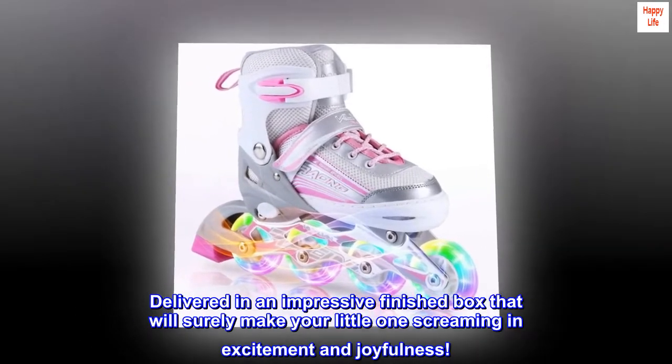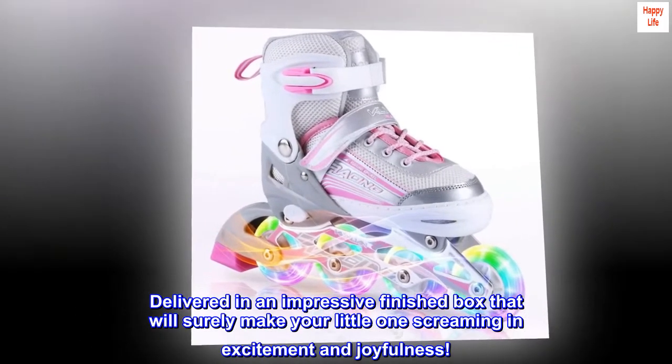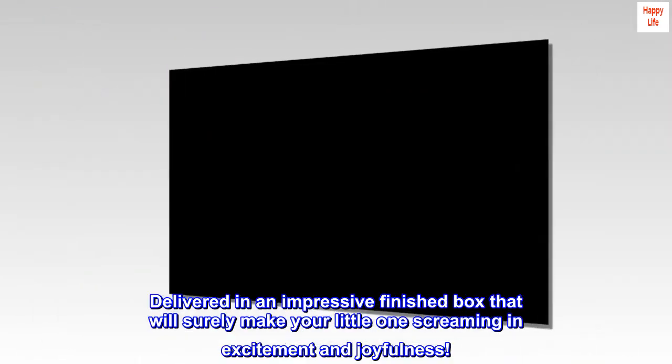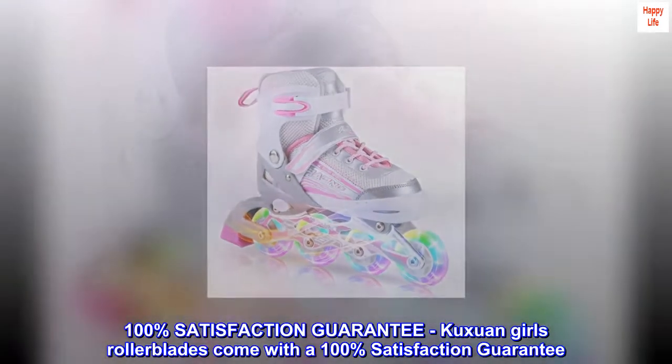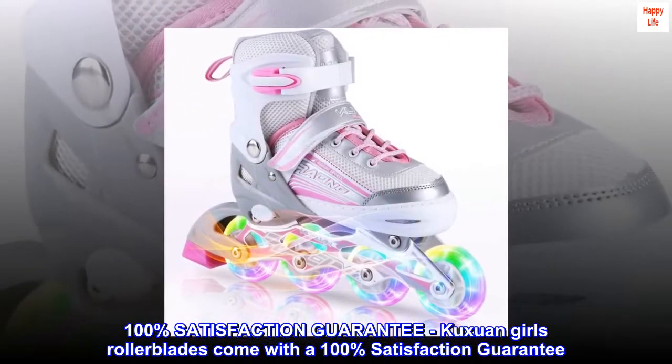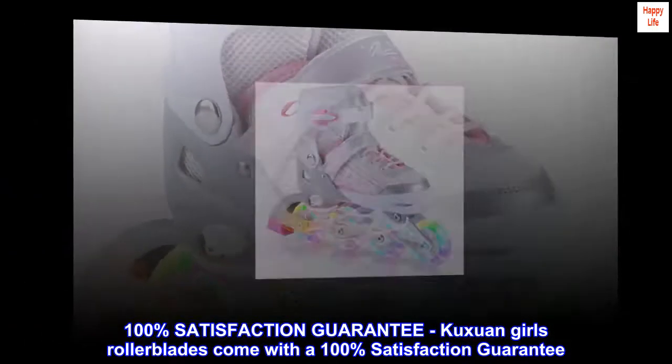Delivered in an impressive finished box that will surely make your little one scream with excitement and joyfulness. Kushuen girls' rollerblades come with a 100% satisfaction guarantee.